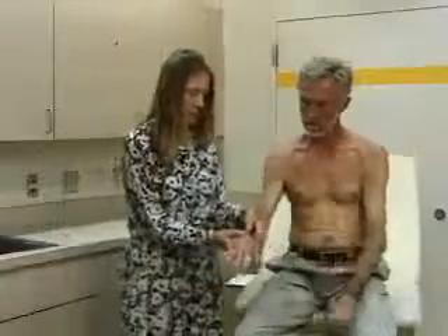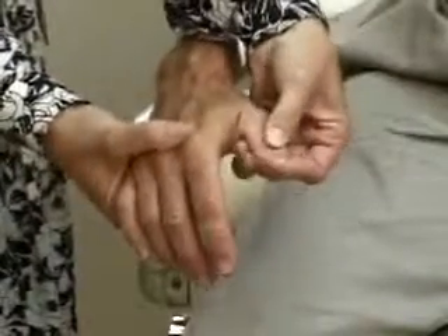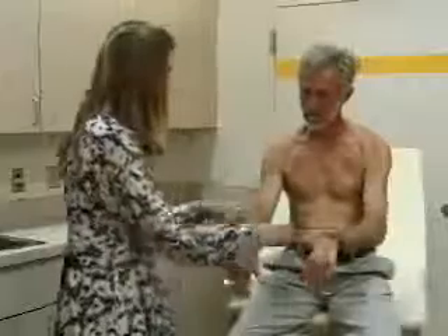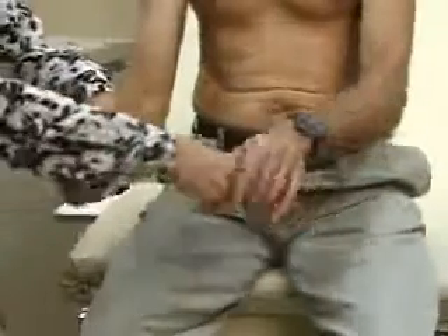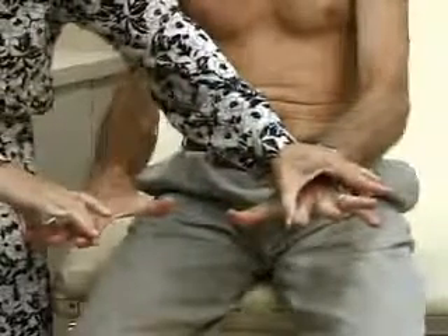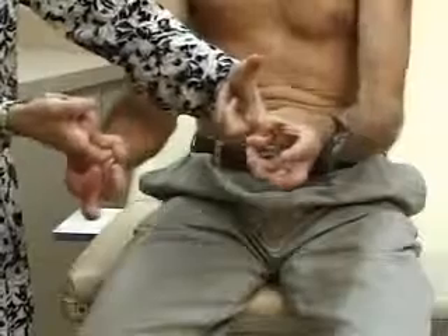Palpation: we'll palpate the wrist looking for tenderness, any signs of swelling or effusion. We'll palpate the carpometacarpal joints, the metacarpophalangeal joints for any tenderness or swelling, and the PIP — proximal interphalangeal joints — for tenderness or swelling. Last, we'll test strength: push your hand down, hold it up, grip my fingers, spread your fingers and don't let me push them together, and hold your thumb and little finger together. That's strength in the wrist and hand.